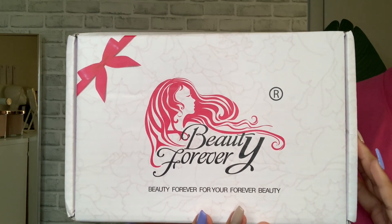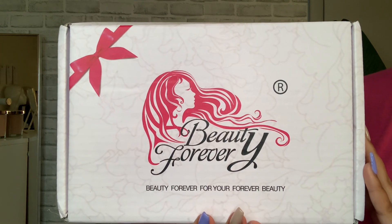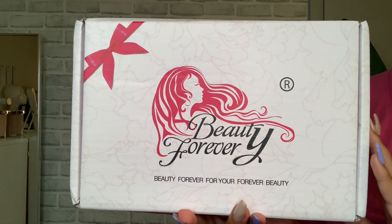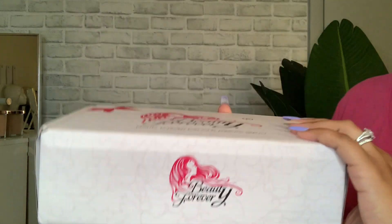Hello beauties and welcome back to my channel! Today we're going to be getting into this unit that was sent over from Beauty Forever Hair, so thank you so much to Beauty Forever Hair for sponsoring today's video.